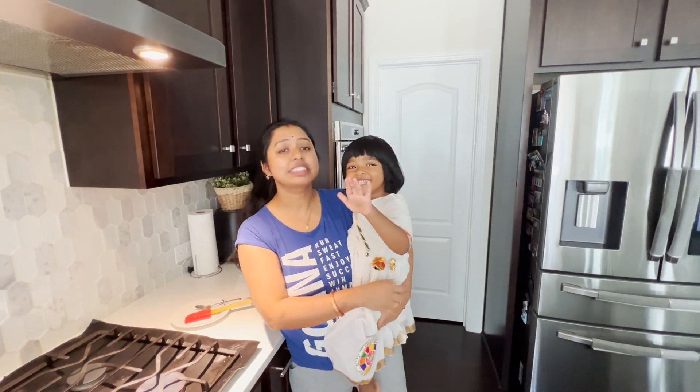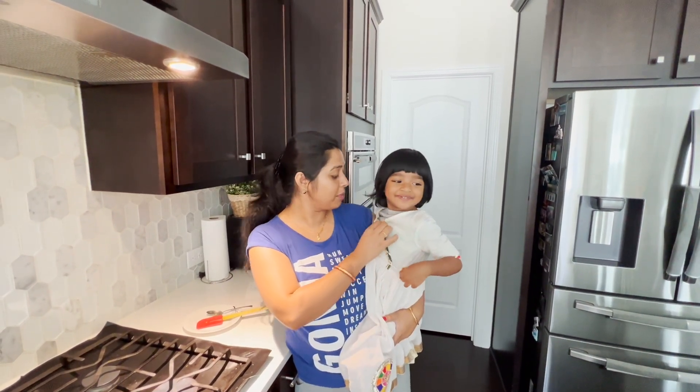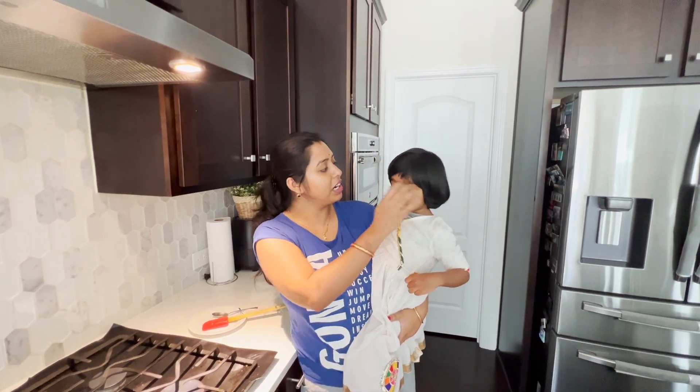Good morning! Say good morning! That dress looks special — I was so happy when I saw it. My aunt said 'wear this dress,' and she really wanted me to wear it.